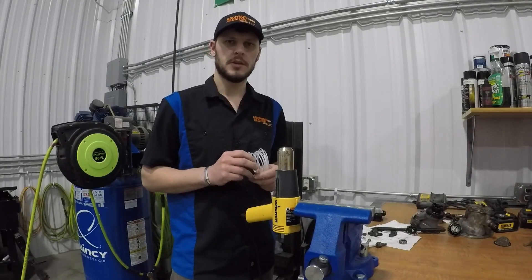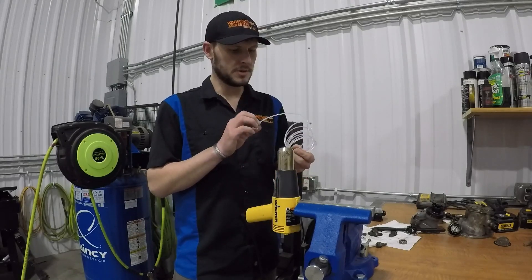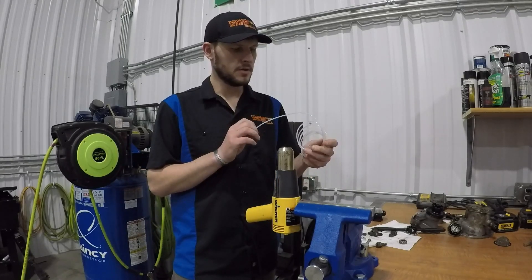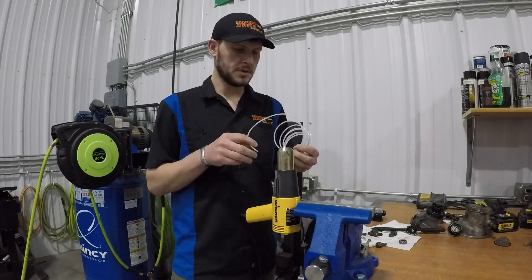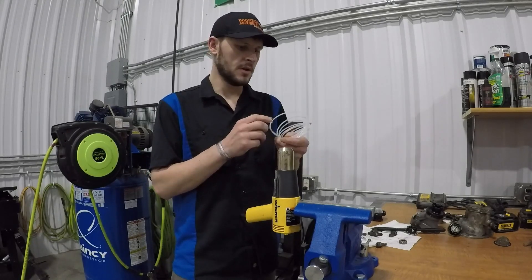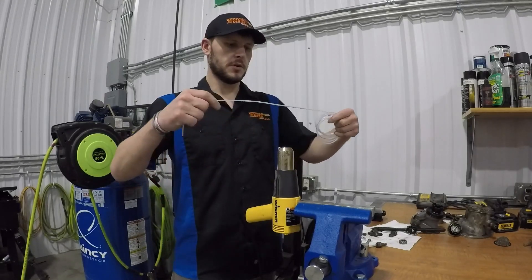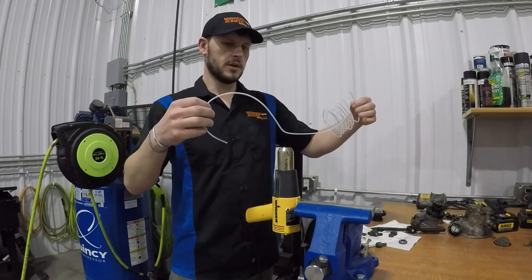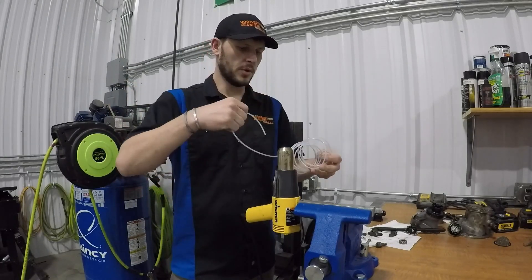Hey there guys and girls. Today I'm going to give you a quick tip on how to straighten out this 1/8 inch plastic line that comes with your gauges that you're installing in your vehicles. This comes with the Autometer gauges. It's always coiled up, it's really stiff, and when you go to put it how you want it, it tries to deform and go back to this coiled shape.